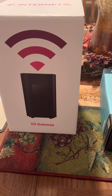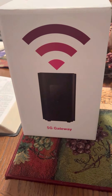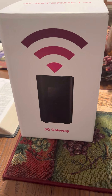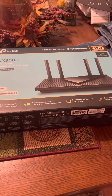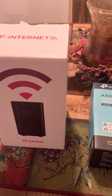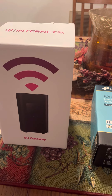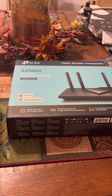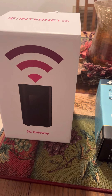I bought a CAT6 cable to run from this modem slash router to this home router, and it's been working great. I have coverage now outside into my building. I had an old Netgear extender which connected to the TP-Link, so now I got great coverage outside — I could add cameras out back.